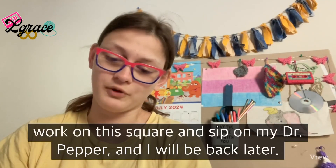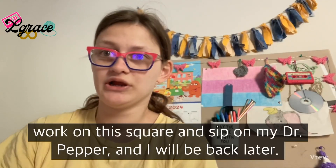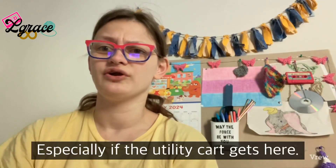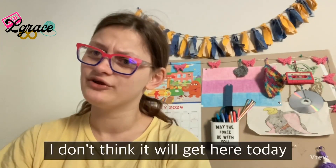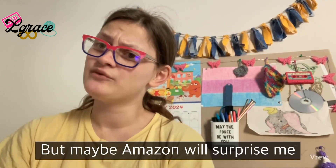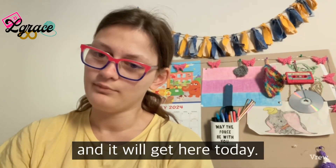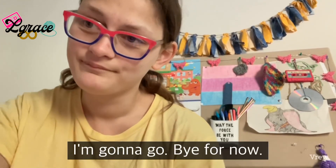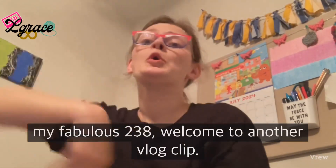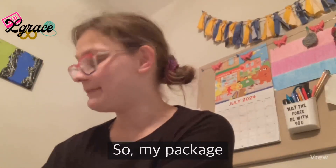I'm gonna go work on this square and sip on my Dr. Pepper. I'll be back later, especially if the utility card gets here. I don't think it will since it just shipped, but maybe Amazon will surprise me. Good evening, my fabulous 238, welcome to another vlog clip — my package did end up arriving today with the utility card.